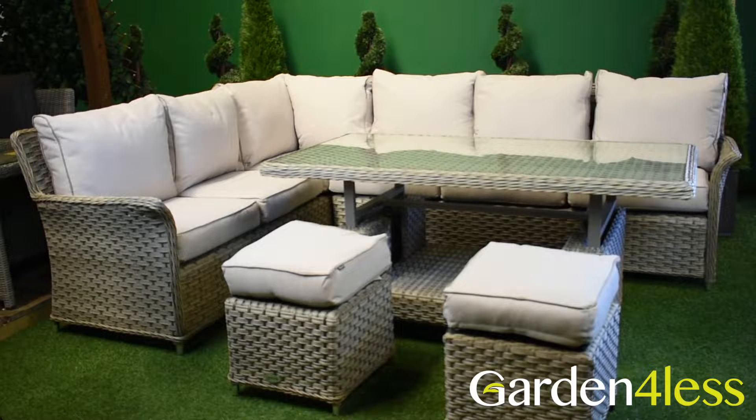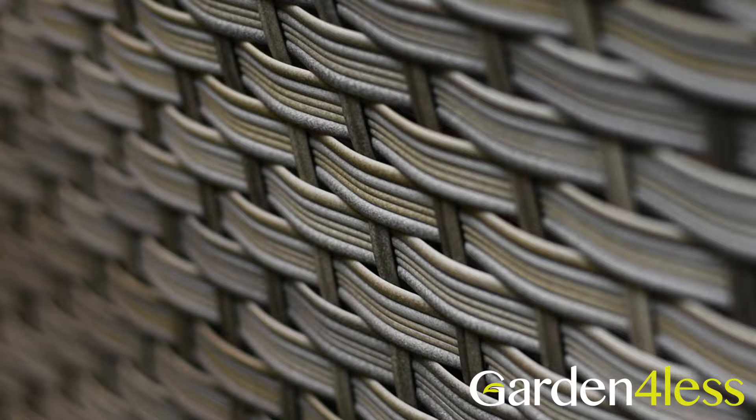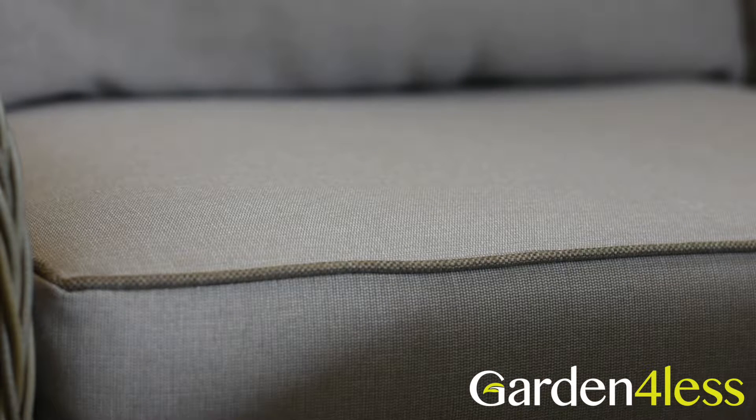The set seen here, the rectangular casual dining set, is presented in a cool, natural colourway, with beach weave and dove cushions. These neutral tones mean that it will fit in with almost any colour scheme.